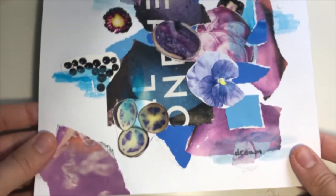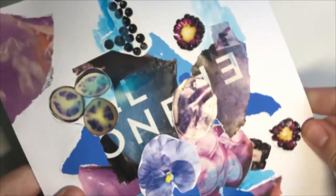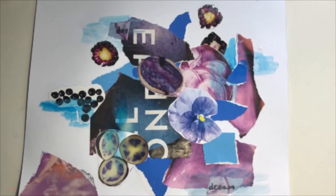Here's what we made. Every collage will come out looking different and unique — what does yours look like? Does it remind you of something going on in your life, something you're looking forward to, or the way you've been feeling?